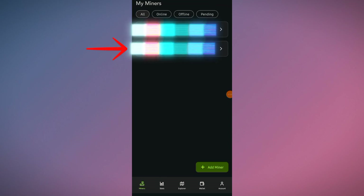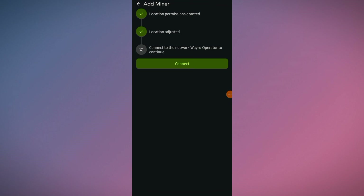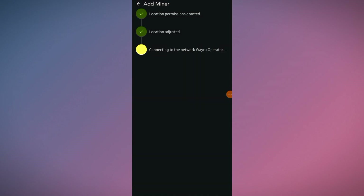The first miner is my AP AC Lite with the name 'Unusual Jade Snail,' and the second one is 'Featured Jade Meerkat' — click on it. It's on review status — click on it and it's checking location. Adjust the device location on the map, then click on Adjust Location. Click Connect to the network Veru Operator, go to WiFi settings, click on Veru Operator, click Done, and try again.